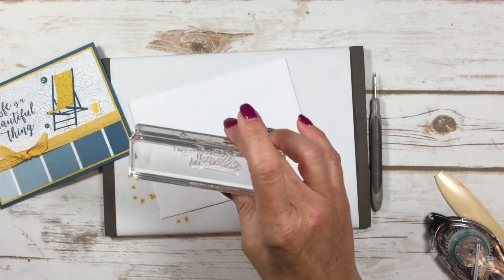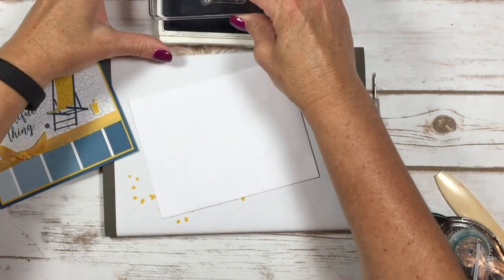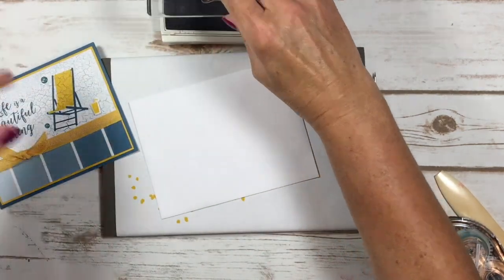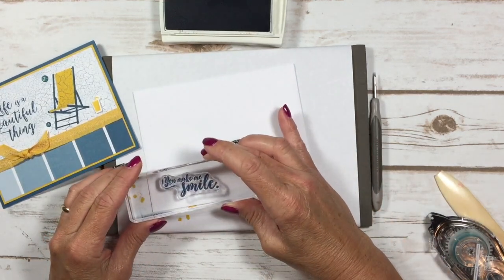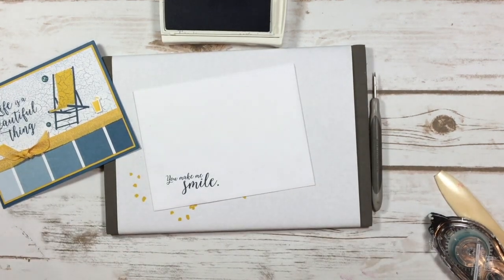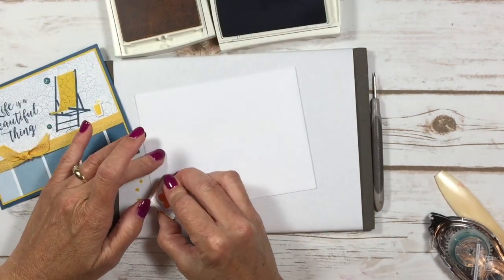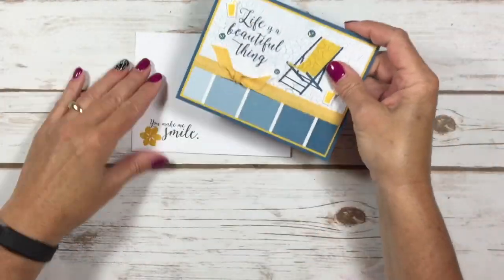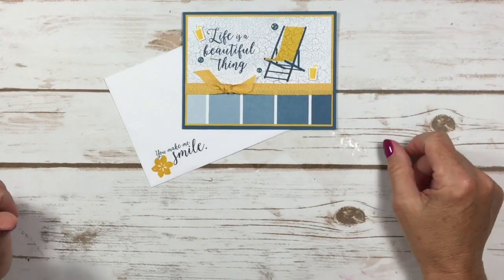For the envelope, I'm going to take the greeting 'You Make Me Smile' from the stamp set, ink it up with my finger in Dapper Denim, and stamp that right over here in the corner. Then I've got this cute little flower — I'll put that in Crushed Curry and stamp that right down here. Now we have an adorable envelope with our awesome card ready to go in the mail.